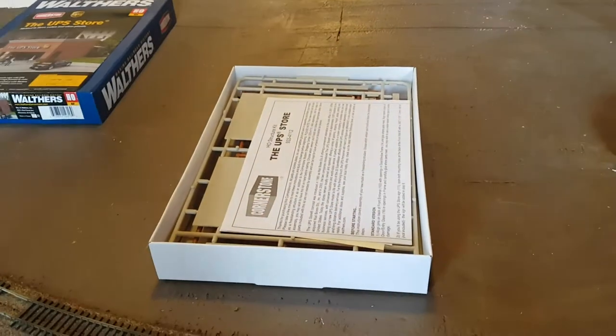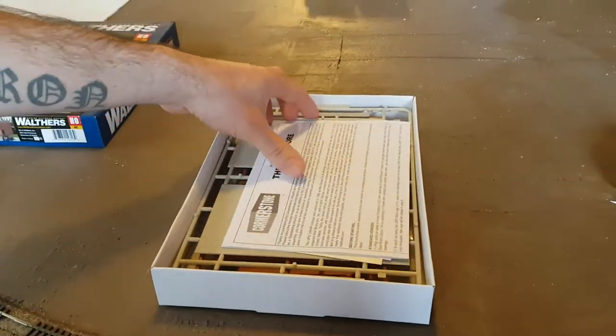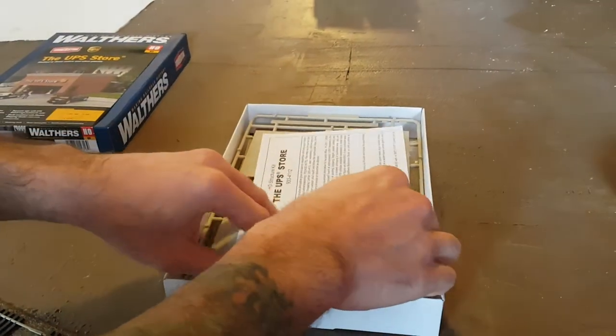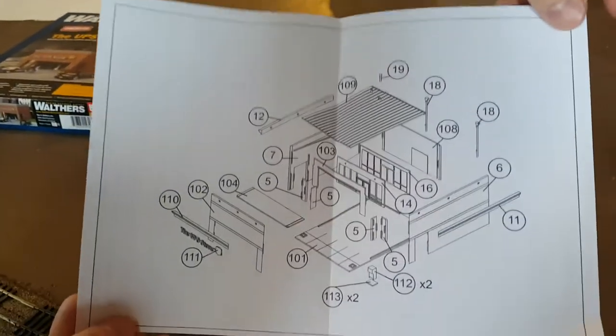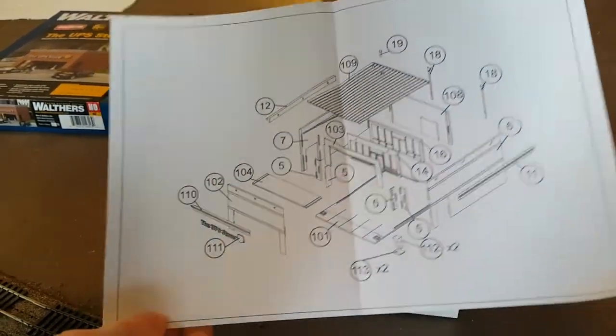As you can see, I already took all this out of the plastic that came in the box. You got your instructions here. It looks like it is going to be a pretty simple build as it is only one piece. Those are the instructions, so it is going to be a pretty simple build.